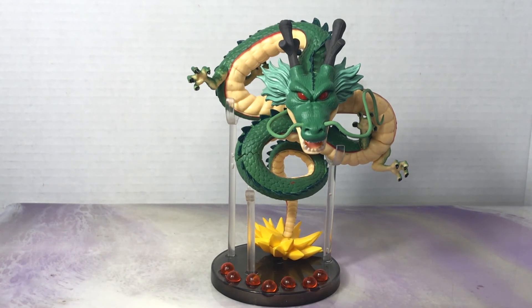Let me know in the comments what you thought of him. What do you think of Shenron? Have you had any horror experiences ordering from eBay stores? Or have you had some good experiences like I have? Let me know in the comments your thoughts on this Shenron — do you think it's worth the $10? Thanks for watching.